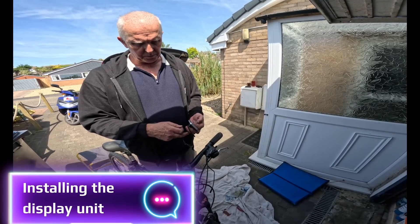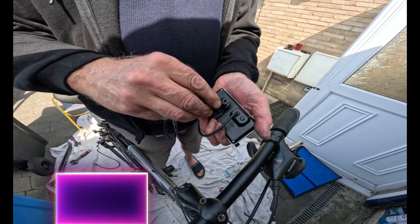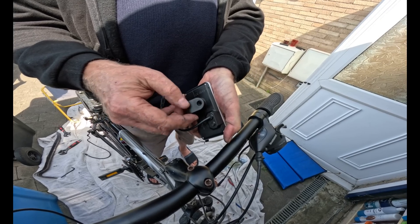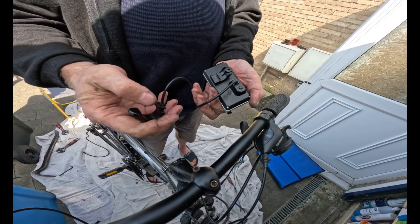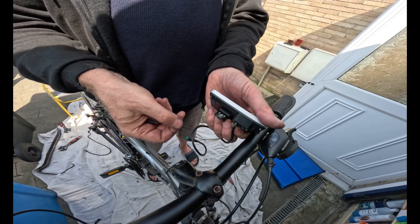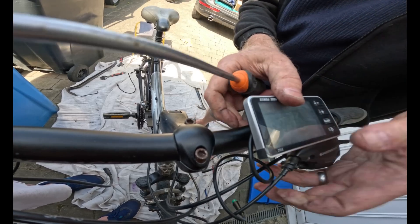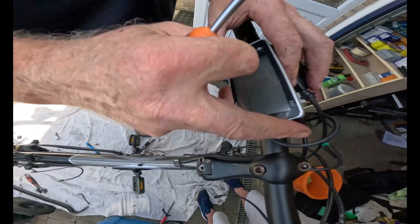The display comes with a nut and bolt in a separate bag. Don't be tempted to pull the display out as it may snap — it slides out. The nut goes into the housing at the top, then position it where you want it. I'd recommend leaving the protective cover on until you've done everything.